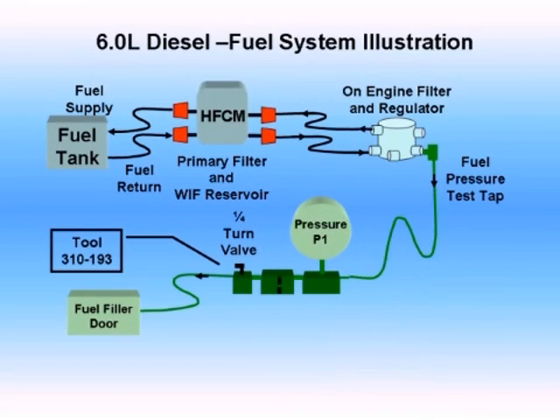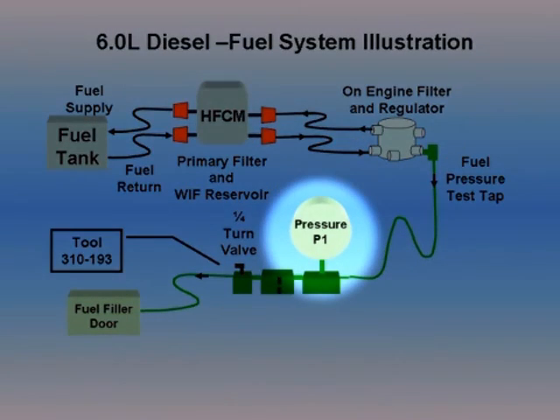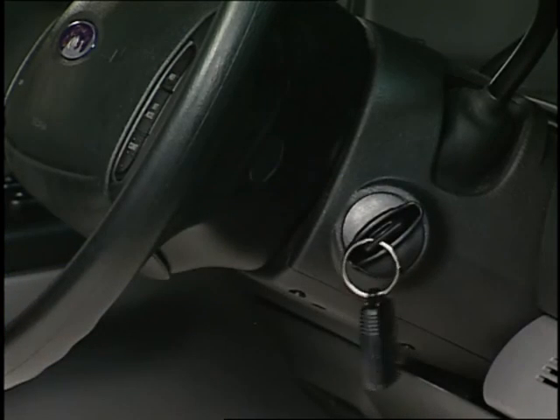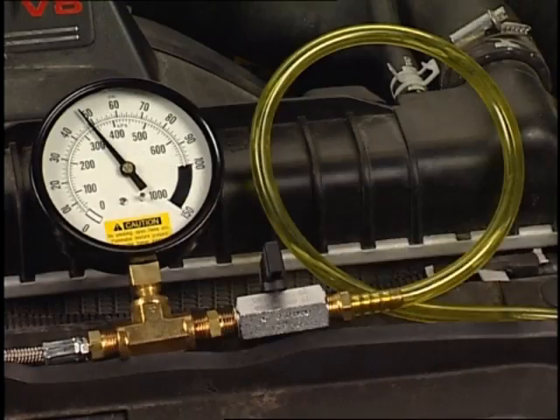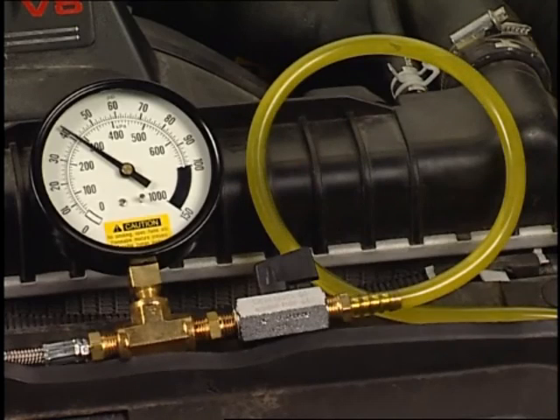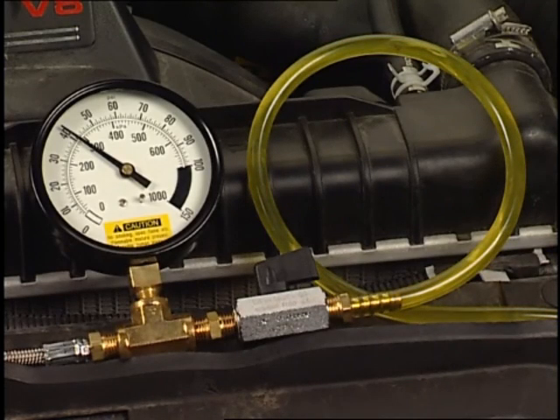The first step in the diagnostic procedure is to verify that fuel pressure is within specifications. To measure fuel pressure at the test port, start the engine. If the engine won't start, please refer to this step in the PCED. Now open the quarter turn valve, allow the air to purge from the tool, then record the pressure at P1.